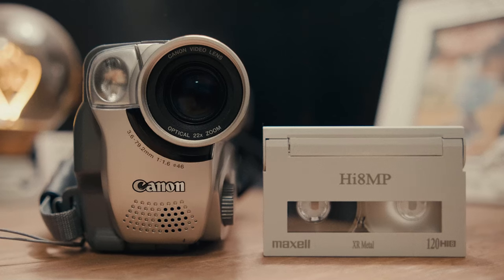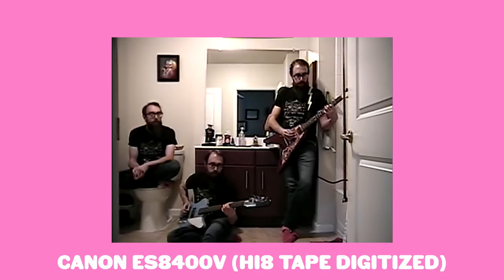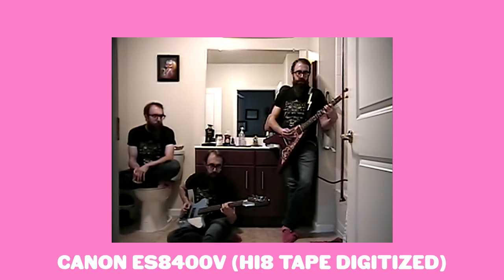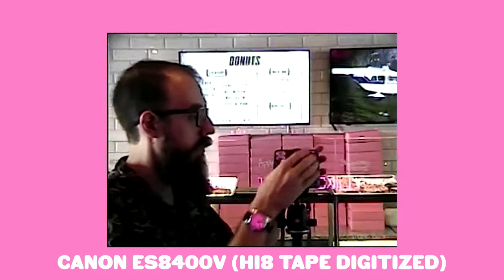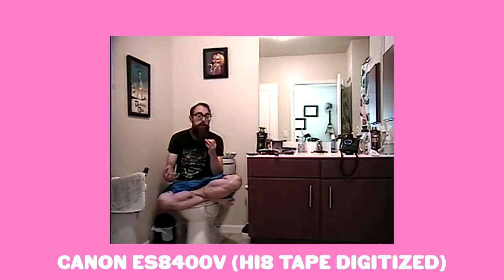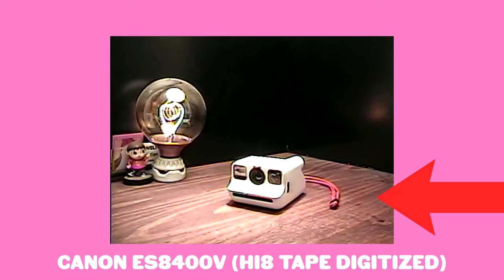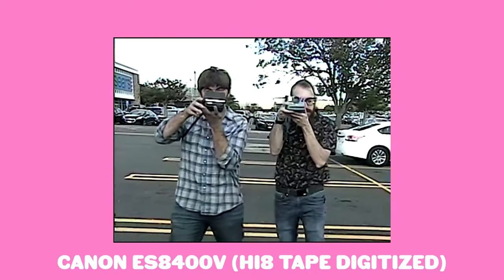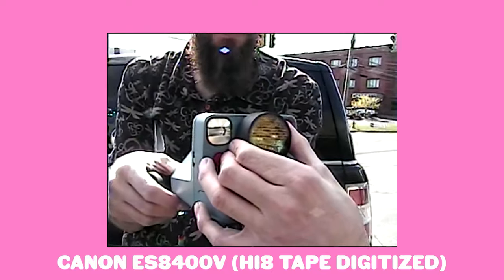Just for the record, I have two camcorders. My primary uses Hi8 tape, and my backup uses mini DV tape. If you can get a camcorder with an SD card or some way to bypass using a tape, it would be a lot easier because you wouldn't have to deal with the digitizing — but recording on tape is where the magic happens. When you record the tape, that's where you start to see the distress, the weird little glitchy things, the tape hits, the static, all that fun stuff. And as you record over and over again on a single tape, these imperfections will get more and more apparent, so if you're looking for that distressed look, it's going to be easier to get on a tape.